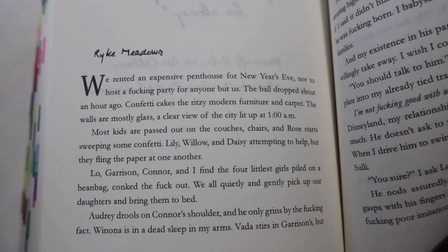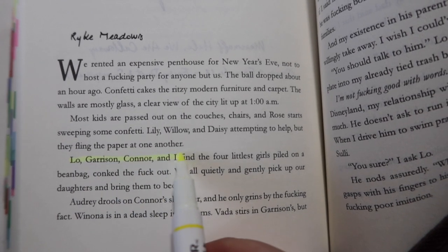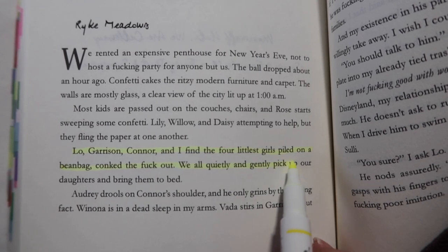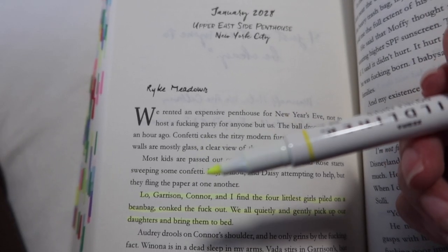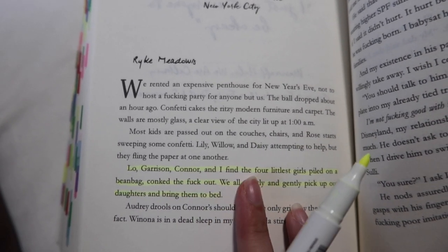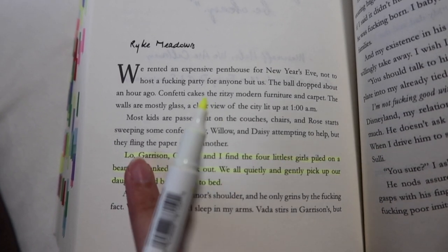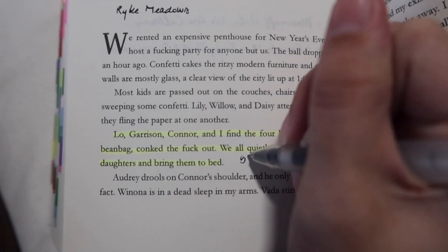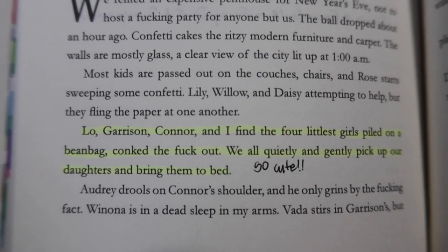I also want to show you what it would look like to actually highlight and annotate — I'm going to be highlighting these lines here. I love the tip for these highlighters. I think they're perfect for books. I love how it looks when I highlight on a book. They're perfect just because it's not too thin and it's not too thick. And this is what the pen looks like — it's just like a regular gel pen.